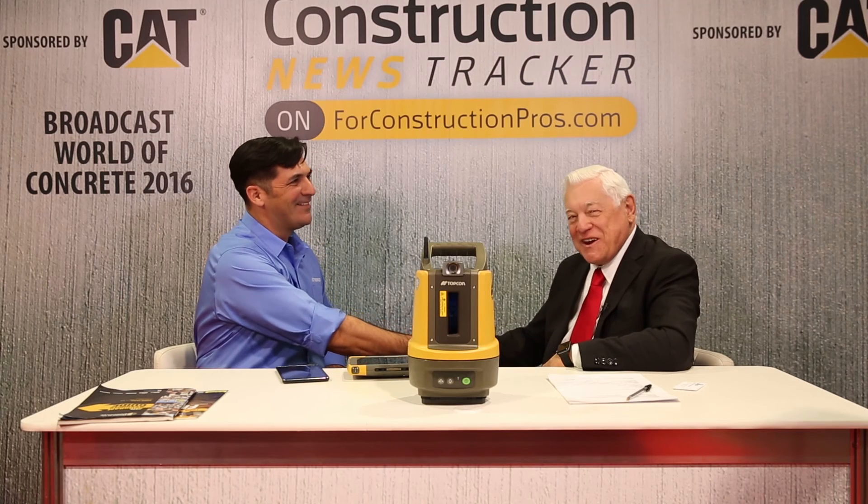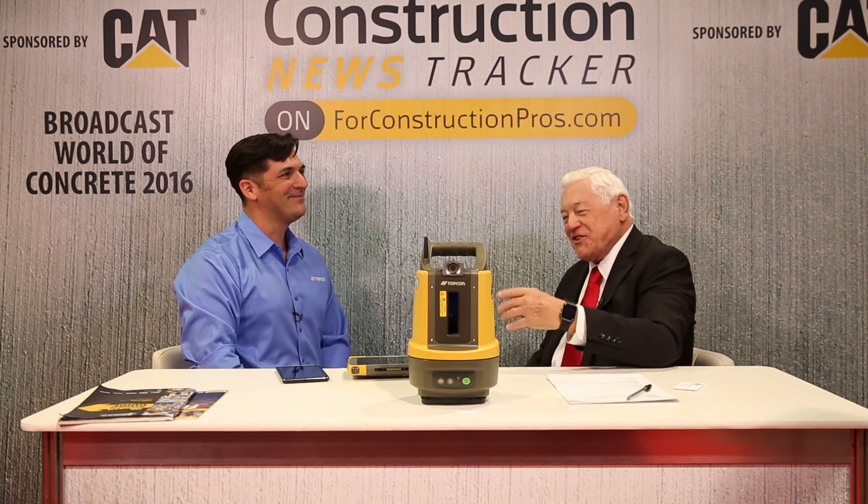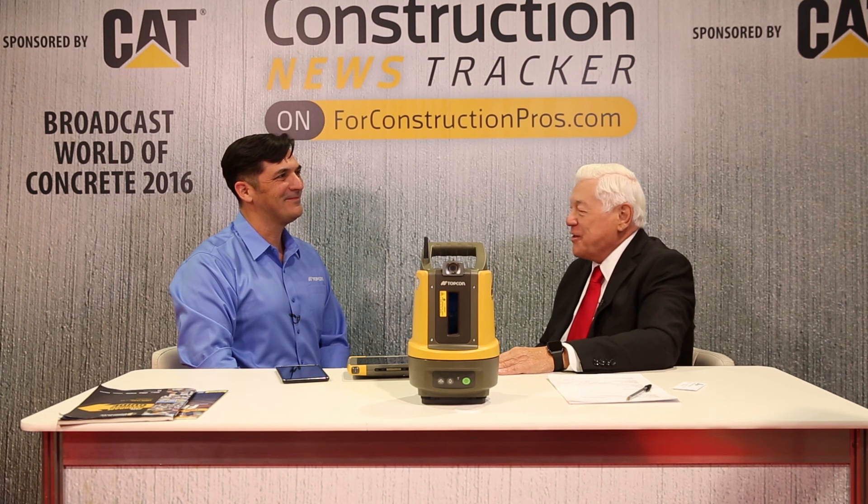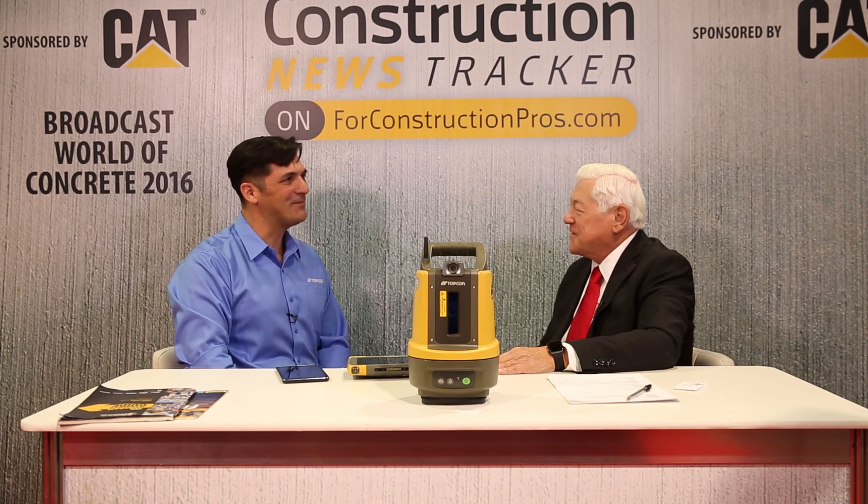We appreciate Oscar Cantu from Topcon stopping by. This is just another amazing product that's come out of the lineup — it's really amazing what they do. Thanks for having us. On World of Concrete 2016.